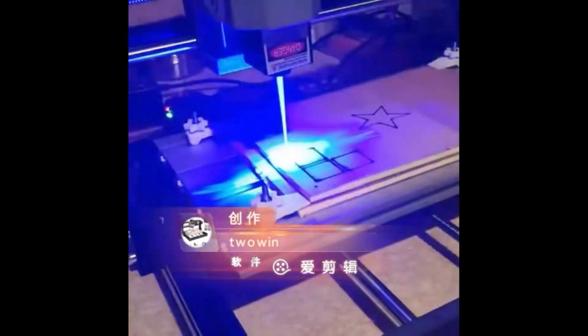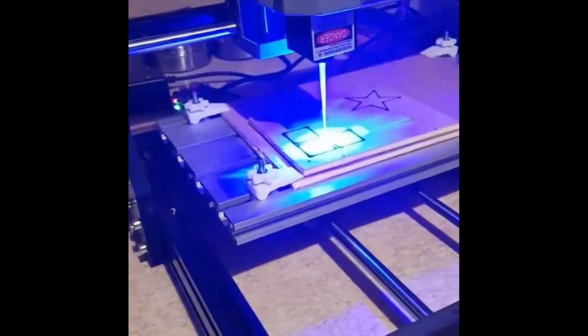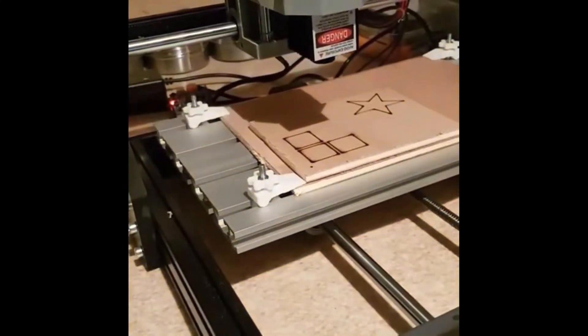The blade can be used to engrave plastic, wood, acrylic, PVC, PCB, or similar materials. The Offline Controller supports offline work — you do not need to connect to a computer.